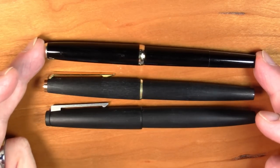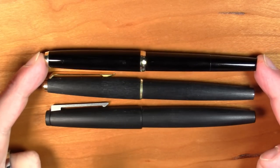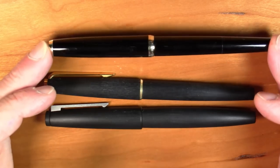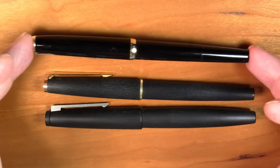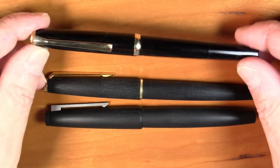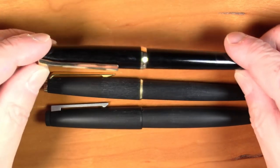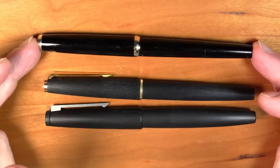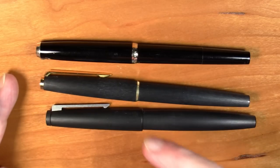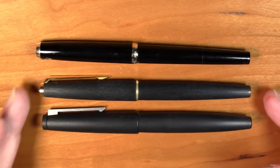I was able to pick this up at a pen show recently. It's not an easy pen to find in the US — I don't believe, to the best of my knowledge, that this was ever actually retailed in the US during its period on sale. So it is a little tricky to find, especially if you're in the US. Not impossible, though. So we'll do a normal review of this pen and compare and contrast it a little to these other two, although it's a very different segment of the market.